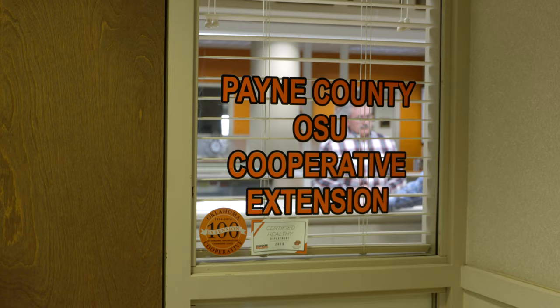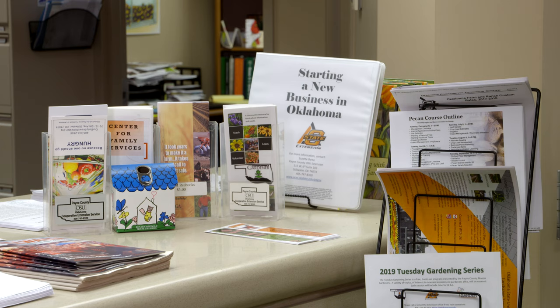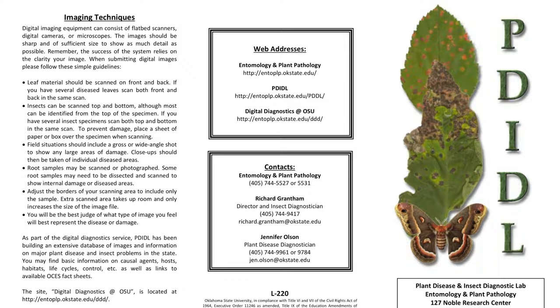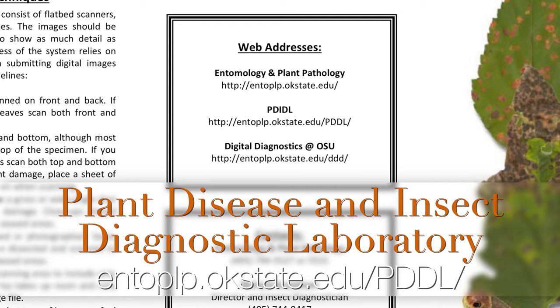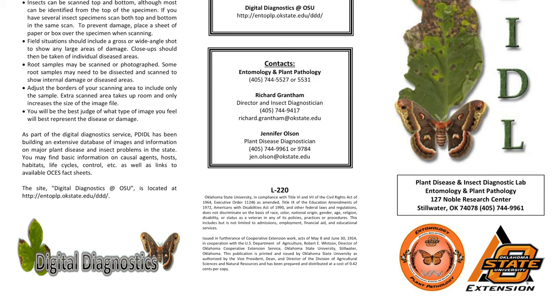A great resource is to go to your local county extension office. You can simply take a part of the specimen or some photographs in for identification. If they are not able to help you with a confident identification of what might be wrong with your plant, they'll send the samples or photographs off to the Plant Disease and Insect Diagnostic Laboratory here at OSU. Consider this like going to your general practitioner and them not being able to confidently identify what's wrong and sending you to a specialist.